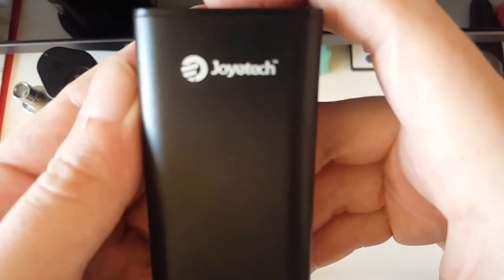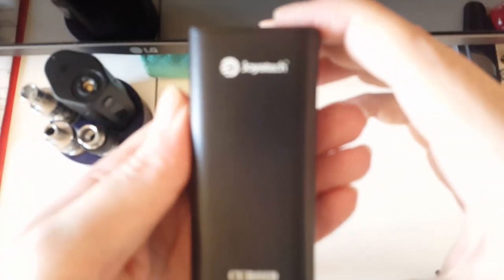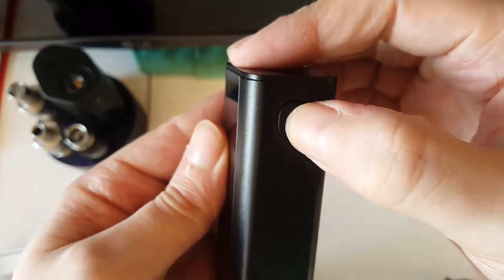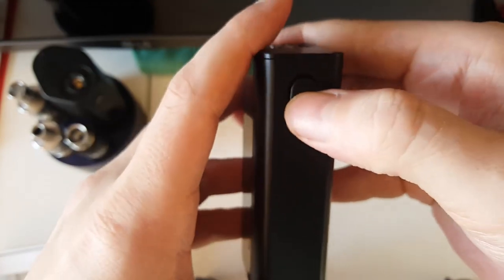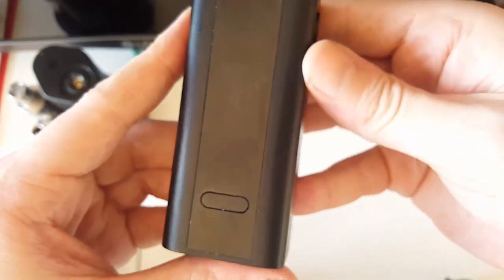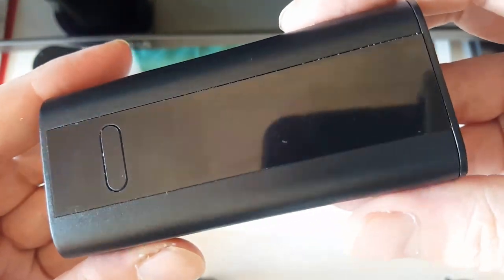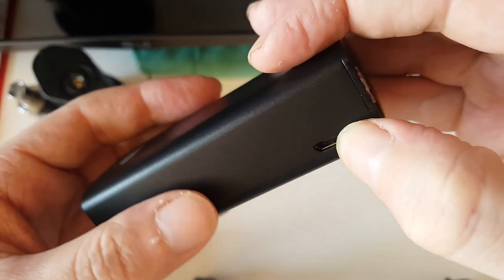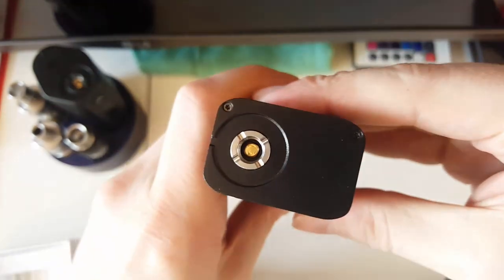The device itself - Joyetech Cuboid. Very clicky button, very soft, it's not firm like the RX. It's very soft and springy. The screen, with it up and down - which is dirty because I've been playing with it a while. I haven't really gone through the menus as of yet. USB charging port and firmware upgrade obviously, if they do bring out any updates. Let's get down to the menus - you've seen all the main stuff.